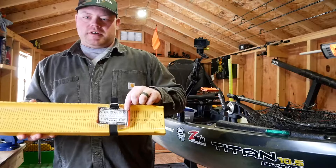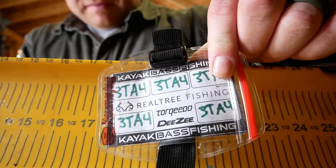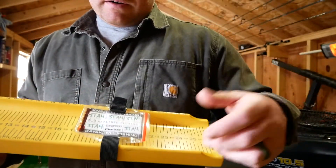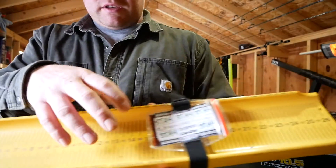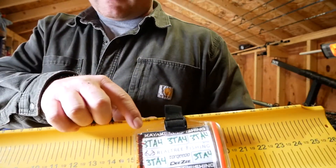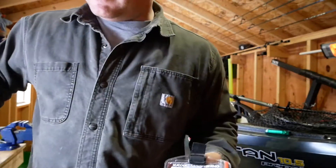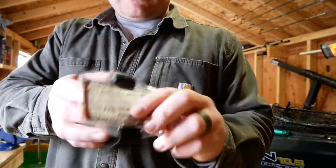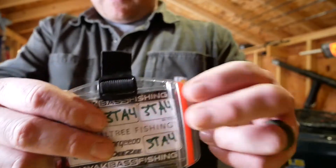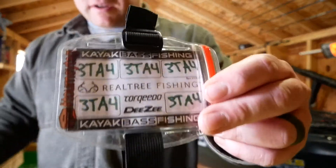Next up you're gonna need a tag — an ID holder. You can print these IDs right off KBF's website and keep them with you. Whatever your code is, you put it in there so you can take a picture of your fish and drop it in when you upload your picture to the corresponding app. That code confirms you're a part of that tournament. You can find these — they just bungee cord right over your trough. This one is from Tourney Tag; you can buy them on Fish USA, probably Amazon too. It's waterproof and there are different mounting options, but if you're just getting started, this is perfectly fine.